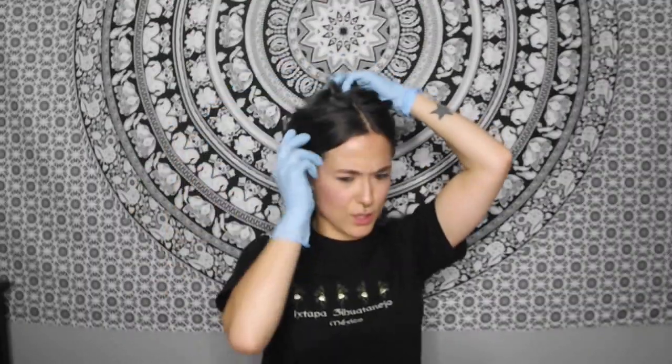I have a Mexico t-shirt. My dad came back from Mexico and gave me that t-shirt, but it's not really my style. I'm sorry dad, I'm so sorry. He just wanted to bring back something for me. So I used it to do my hair.